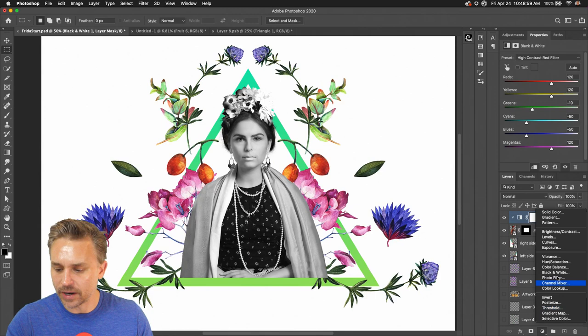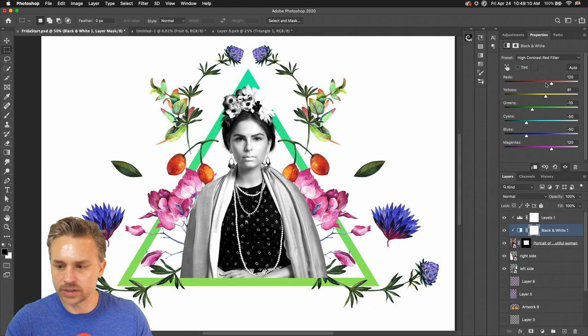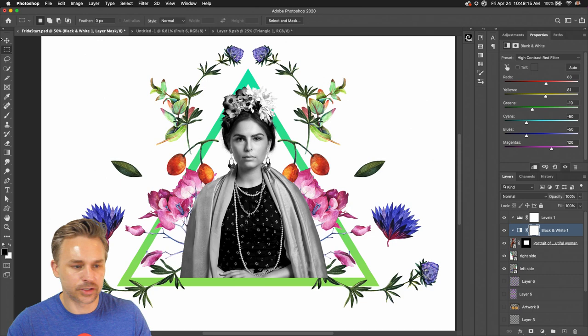All it did was crank up the reds, yellows, and cyans. I would probably add Levels to this as well — just to her picture — and adjust that contrast, cranking it up a little bit. She's a little washed out, but just kind of cranking that up. Anyways, that's what we're going for.